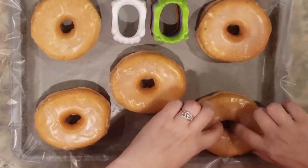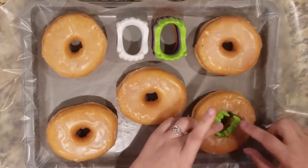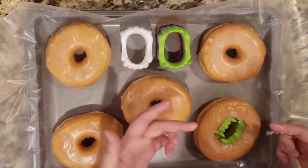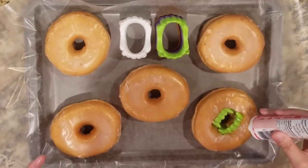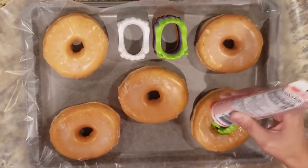If you've been on the internet at all lately, you've probably seen these fanged donuts. It's actually a lot easier to make than it looks. You just stretch out the donut a little bit, pop those fake fangs in there, then you can make some eyeballs out of icing and chocolate chips if you want to.